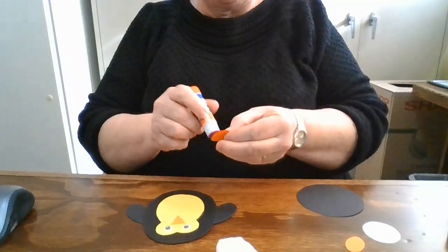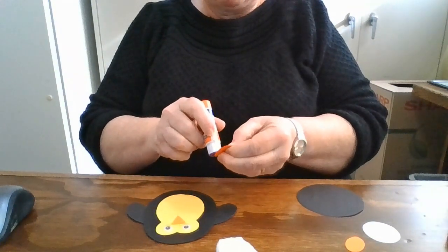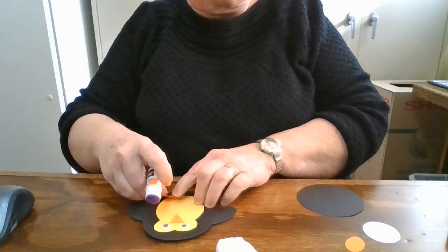These orange ovals are his feet — or her feet, whatever gender you want.